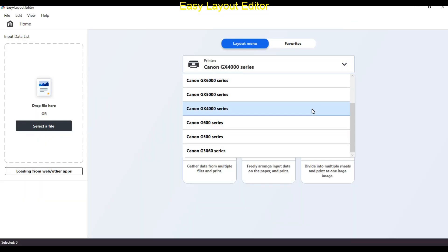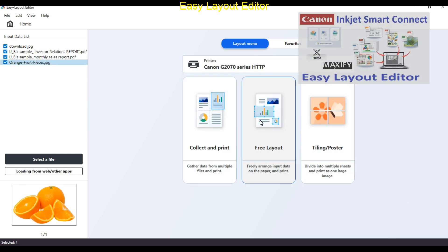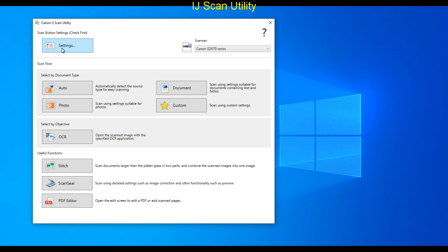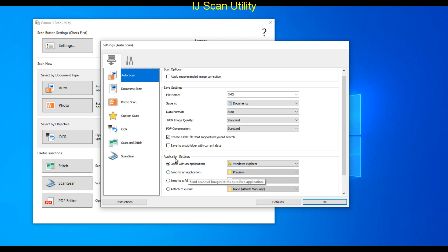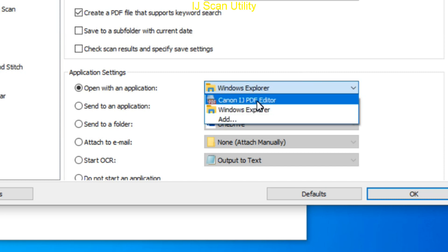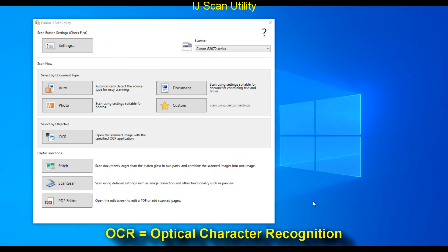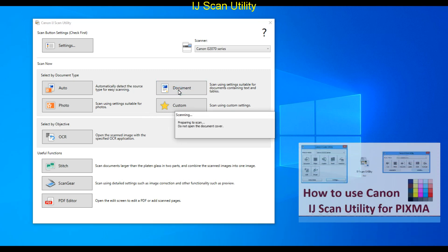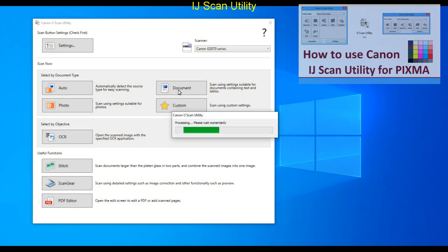There is some easy-to-use software available, like Easy Layout Editor, to print some documents. Finally, here is the scanning software — Inkjet Scan Utility — where you find several possibilities for scanning documents or photos and many additional settings. For the demonstration I preset document scanning to use with OCR, Optical Character Recognition. For a more detailed video on how to use Inkjet Scan Utility, find my popular video in the upper right corner of the screen. The result of this document scan is text extracted from the original.